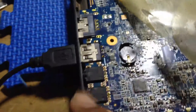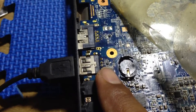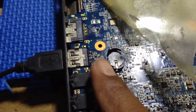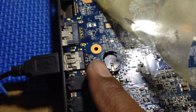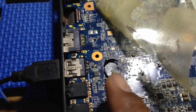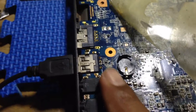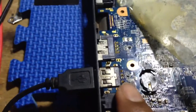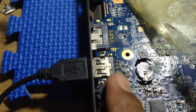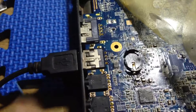You need to replace this IC with a new one. This IC works as a 5V switch for the USB port from the 5V source. After replacing this IC, you will see 5V at the USB port.